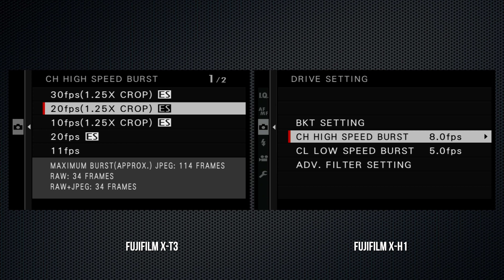The right-side ear lug for a carry strap is further back on the X-H1, where it's less likely to get in the way of your shutter finger. Both support UHS-II type cards in both slots, and they use the same battery, although battery life is rated about 15% higher on the X-T3 — 390 compared to 340 images.